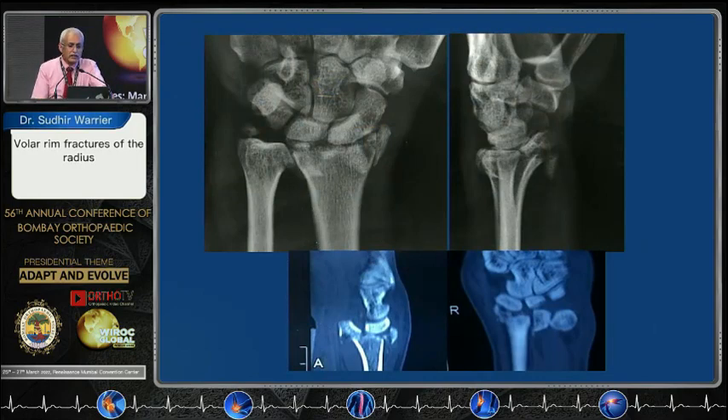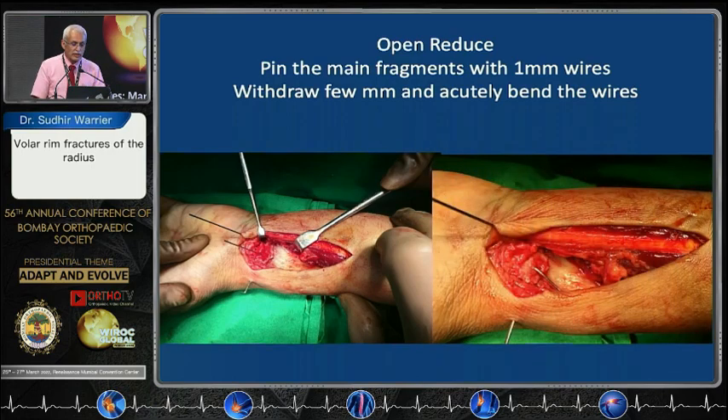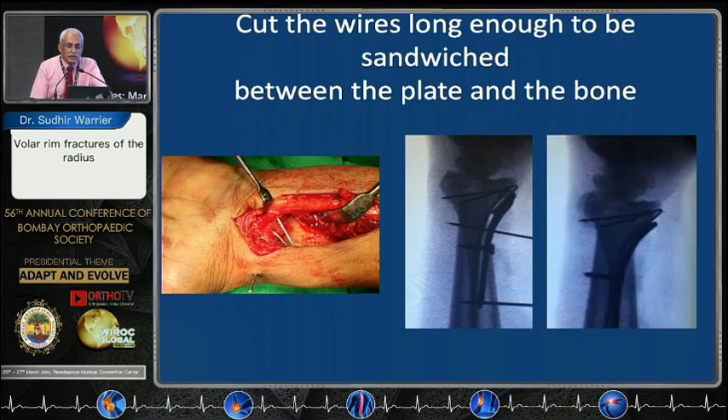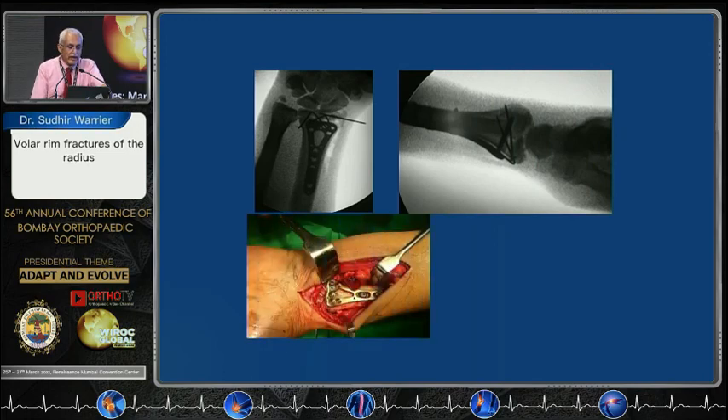Here is another one that looks like it is not fixable. What you do is open reduce it, pin the main fragments with one millimeter wires. Withdraw these wires when you look at it in the lateral view and it has come to the dorsal cortex — withdraw it a little bit and bend these wires, then tap them back in. Once you bend the wires you can put your plate on top and sandwich these wires underneath the plate. You cut them short and sandwich them underneath, and in this case I did see that the pin is protruding out on the dorsal aspect but you have got the articular surface in place. It looks absolutely wonderful and the plate sits in well.